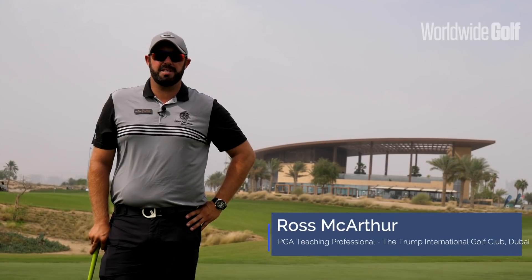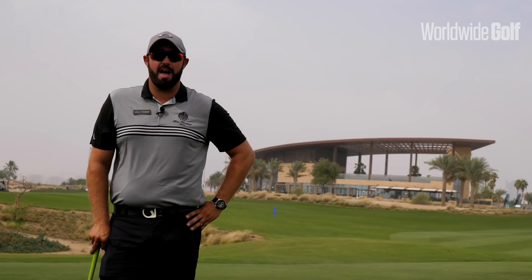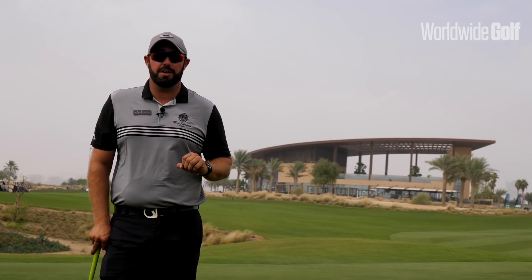Hi everyone, Ross from the Academy at Trump International Golf Club Dubai here. Today we're going to be looking at chipping from a tight lie. From the tight lie, especially around the aprons at Trump, they're very very tight, so you should be able to get quite a lot of spin on the golf ball.